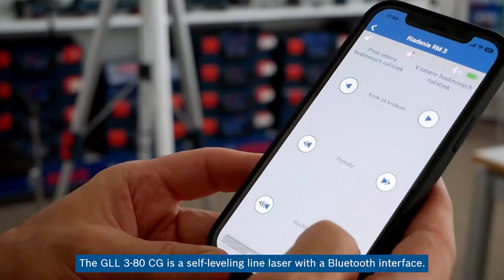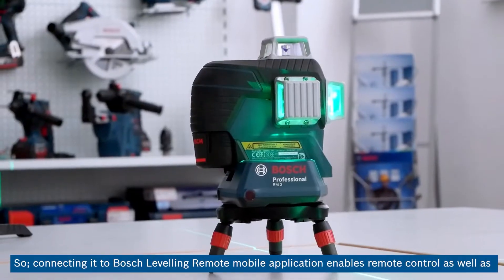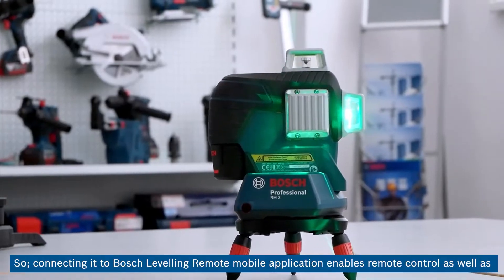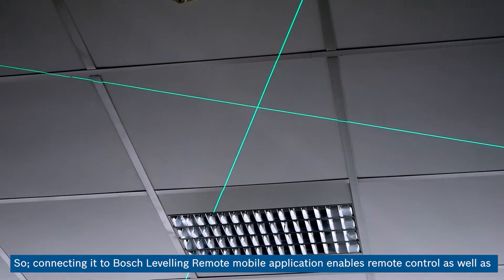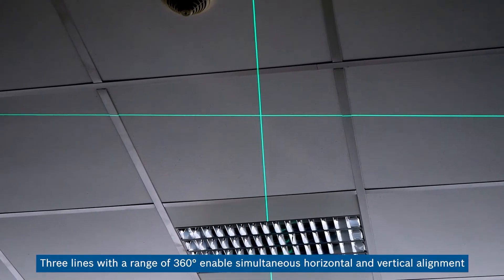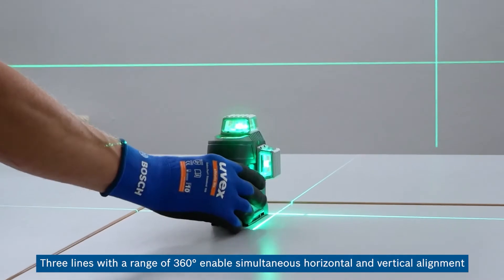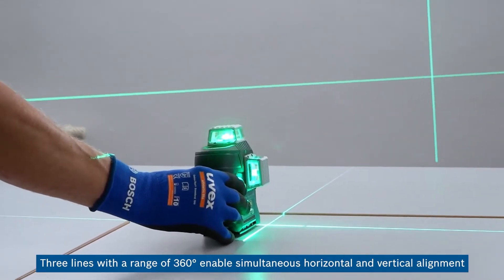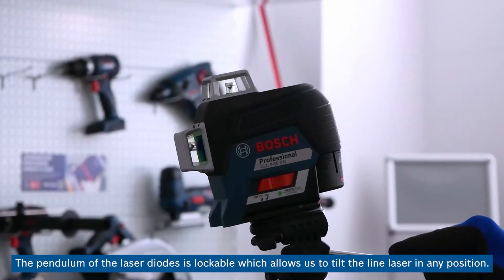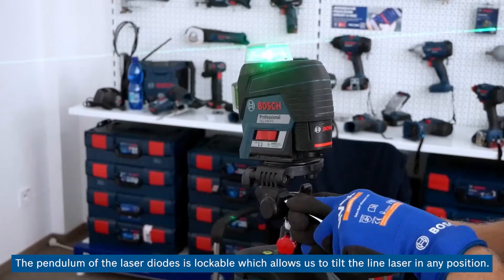The GLL-3-ATCG is a self-leveling line laser with a Bluetooth interface, so connecting it to the Bosch leveling remote mobile application enables remote control as well as contactless adjustment and high precision. Three lines with a range of 360 degrees enable simultaneous horizontal and vertical alignment and extremely efficient work. The pendulum of the laser diodes is lockable, which allows us to tilt the line laser in any position.